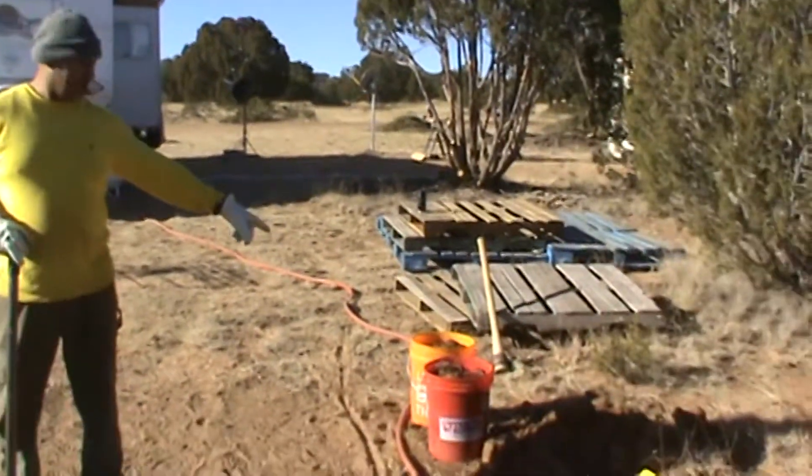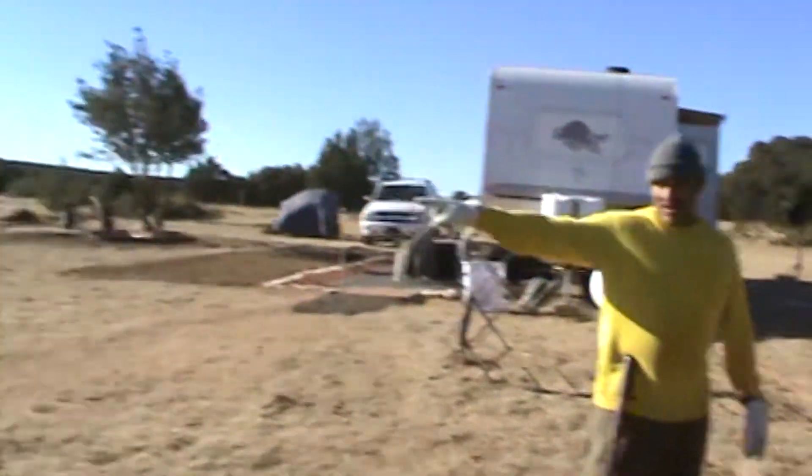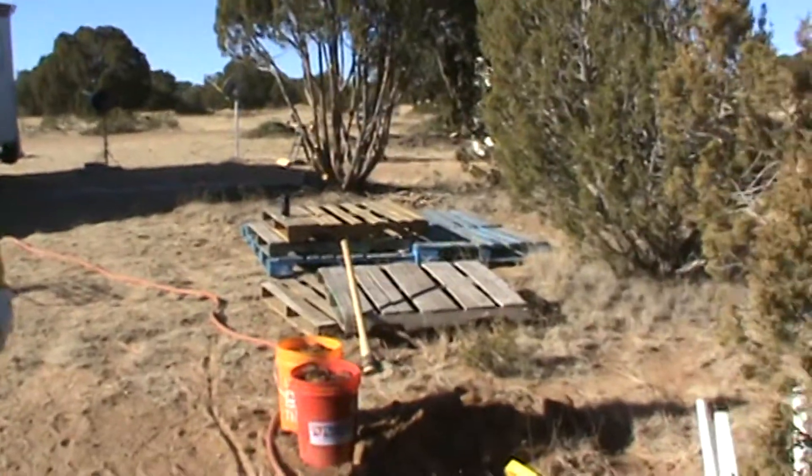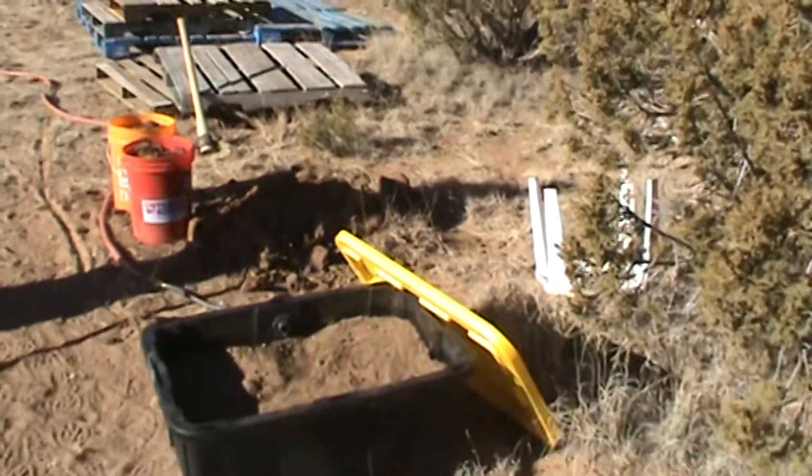The dirt we're digging out, we're going to put in our greenhouse and our high-raised beds. Because as you can see, that dirt's pretty good — no rocks in it, nothing like that.